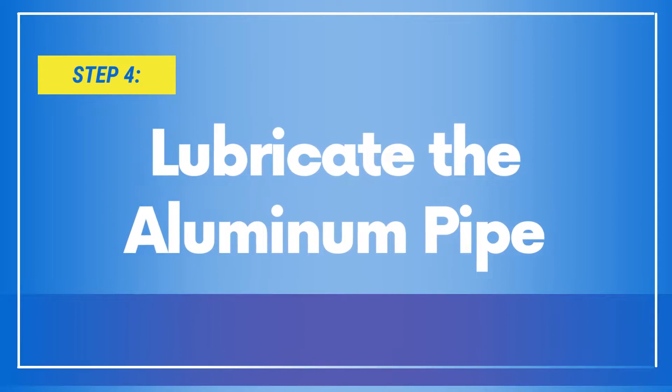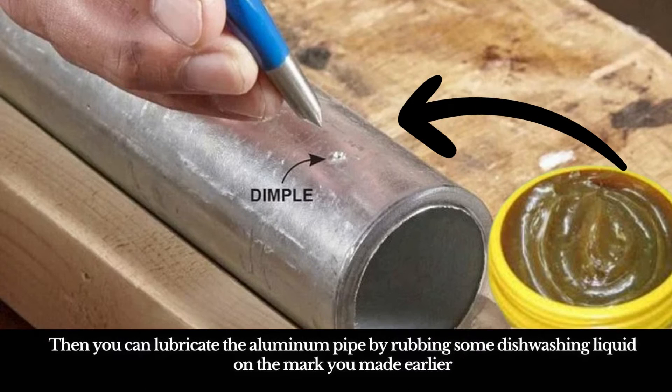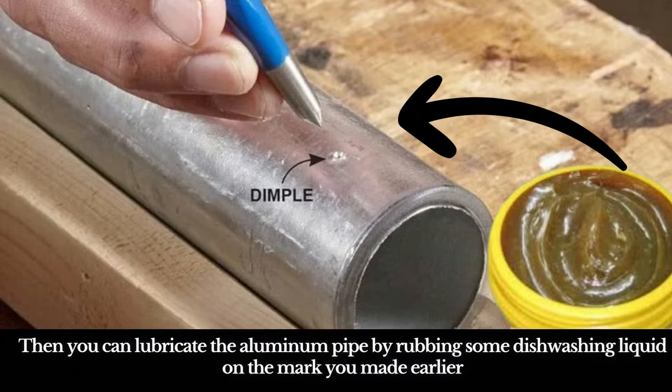Step 4: Lubricate the Aluminum. Then you can lubricate the aluminum pipe by rubbing some dishwashing liquid on the mark you made earlier.